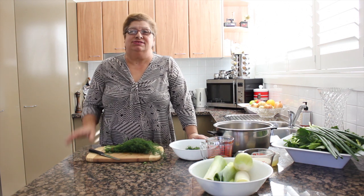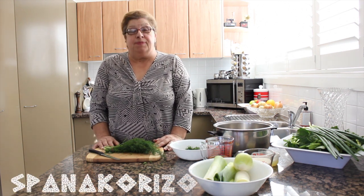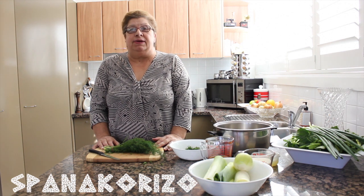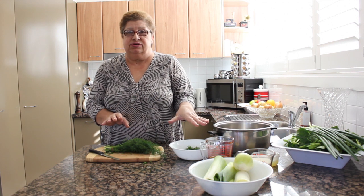Hi, Yaya is cooking today for you Spanakorizo. Spanakorizo is spinach, rice and fresh herbs.